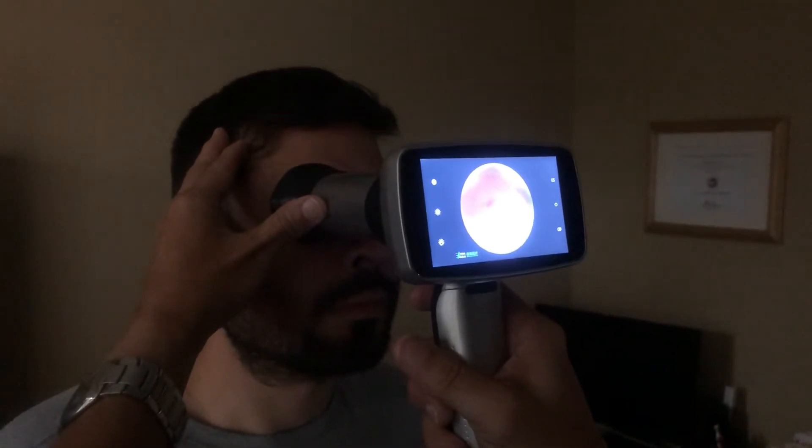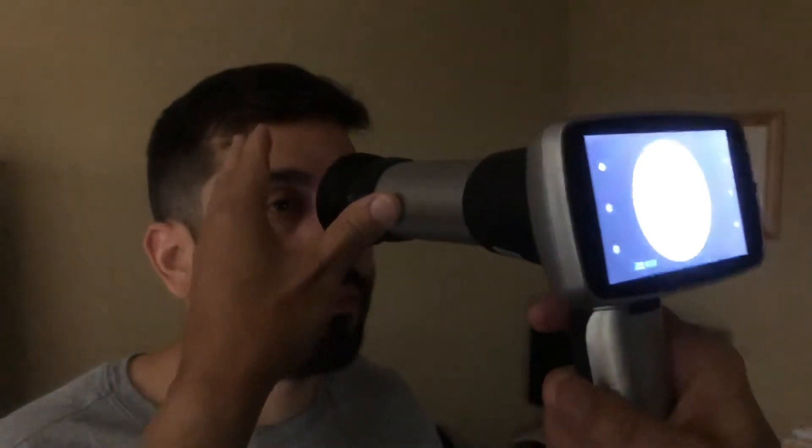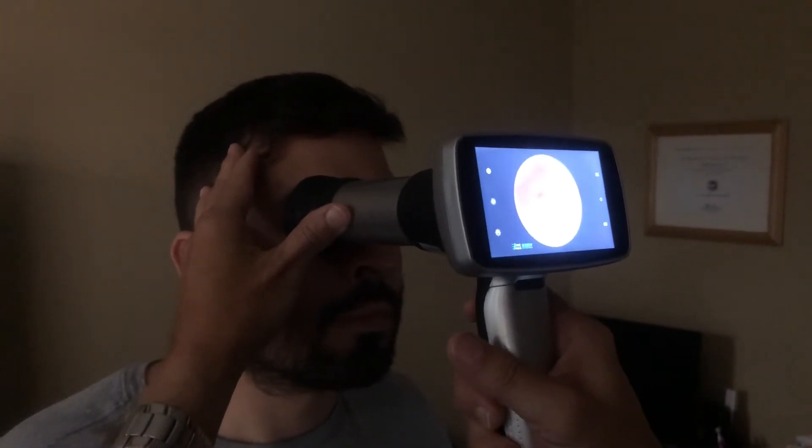If you go in through the center and lose the image, pull straight out, start again, and go through the center of the pupil. This is the fastest way to capture.